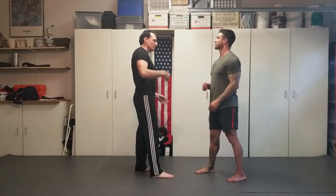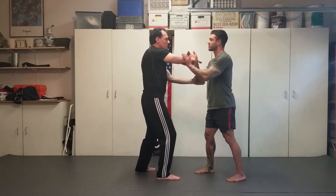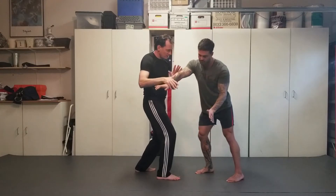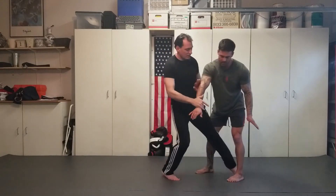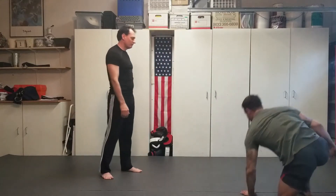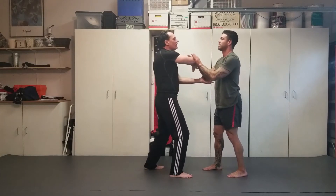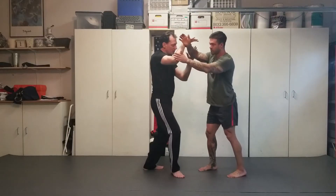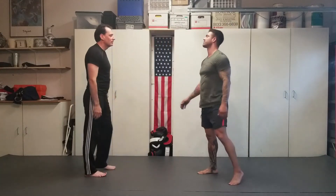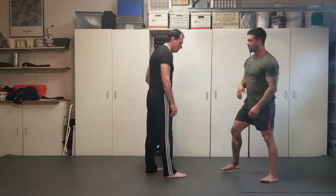Expansion, redirection, compression — we're going to finish going around the clock now with downward. As you push on me: expansion, I redirect, I come in, and then as you push down. In Tai Chi, a lot of times as you work the clock, if you're coming with that downward energy, you're leaning. That's the first four.